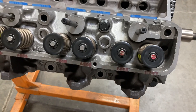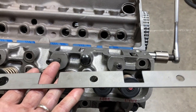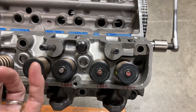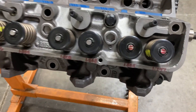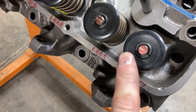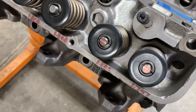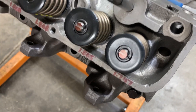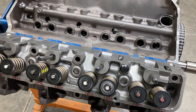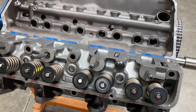We got the piston-to-valve clearance check done. Here are our one-piece laser-cut steel shims — this is a 60-thousandths shim. That's what it took to get the geometry nailed in, and we got a nice 54-thousandths-wide pattern near the center of the valve stem, so we're in good shape there. I'm going to yank this head off, check our clay, and then move on to the next step.